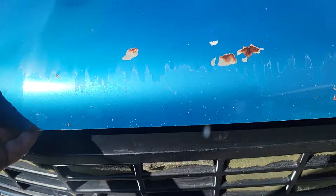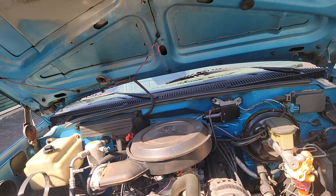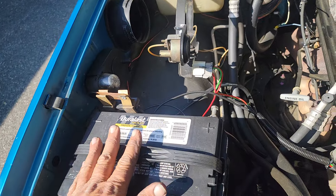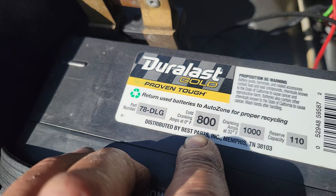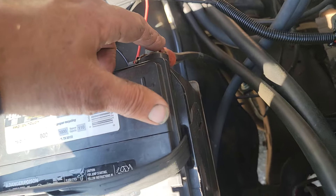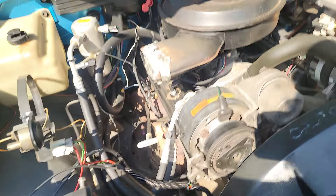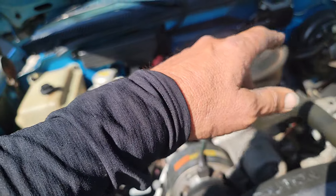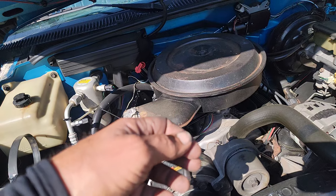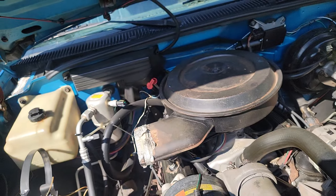I want to show you something I have been using in all my vehicles for about the past five years. Here's my battery — 800 cold cranking amps of potential in this box. That 800 amps goes through this wire to the rest of the truck, and it's then controlled with switches. The switches go through the load, and then the load is grounded.